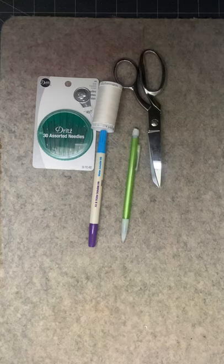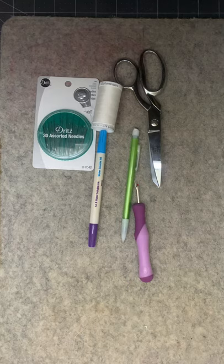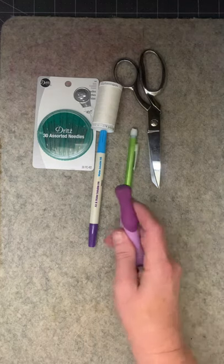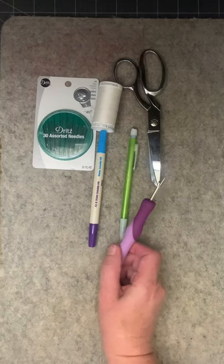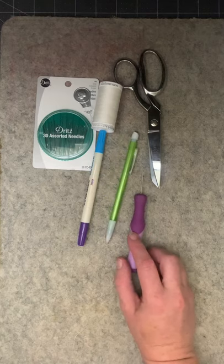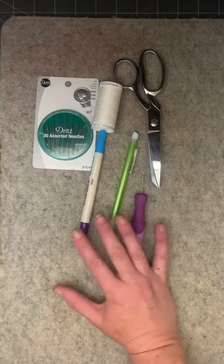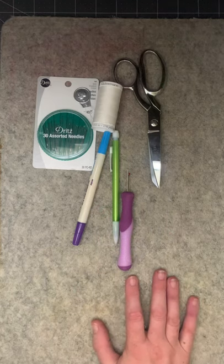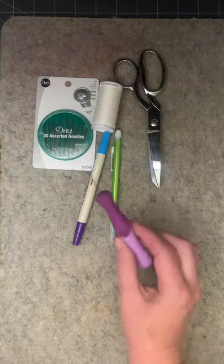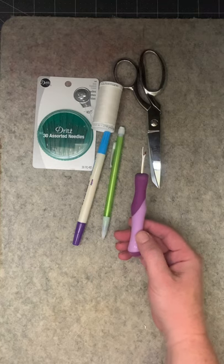You're also going to need a seam ripper no matter what. The one I use is a Dritz brand seam ripper designed to be more comfortable in the hand. I lose seam rippers all the time — I used to buy the little blue ones, they're less expensive, and I would lose them constantly. I mean I would buy six at a time and still lose them all. One day I was in an emergency situation, went to the fabric store, and this Dritz one was the only one they had. That was several months ago and I haven't lost this one yet — it's very comfortable and easier to use than the blue ones in my opinion.